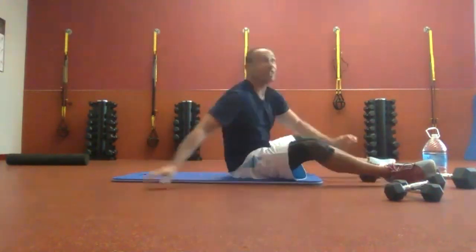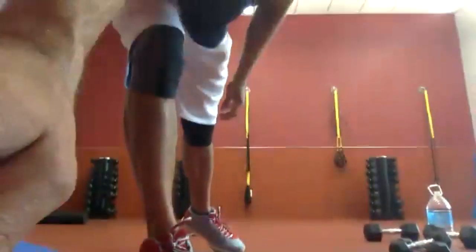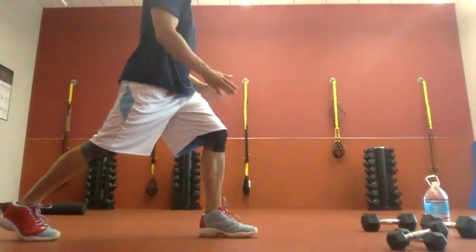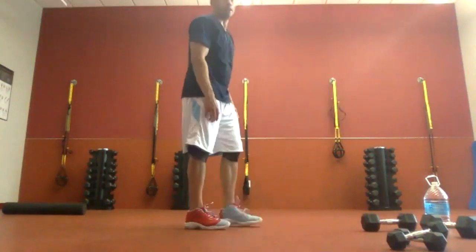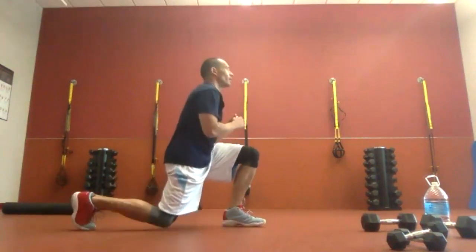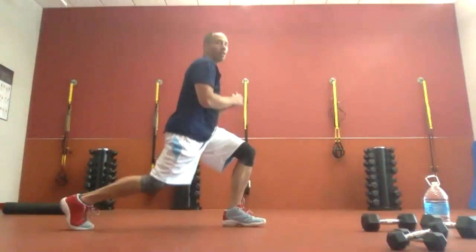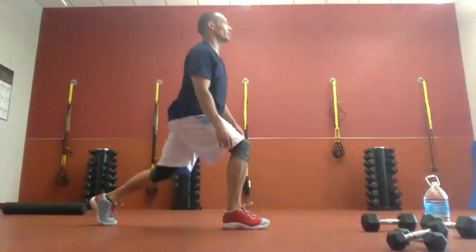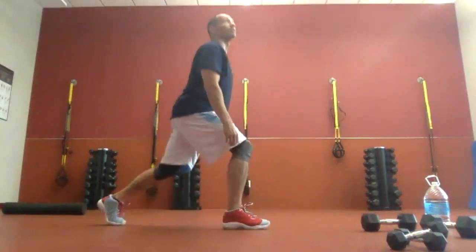We are on to the lunges. Lunge drops — 15 seconds per leg. In a walking lunge position, just dropping through the hips. Start in five. Fifteen seconds, let's go. Down and up. Look at yourself on screen — make sure that upper body is staying tall. And switch. Down through the hips so your glutes and quads are working. Three, two, one, and time.